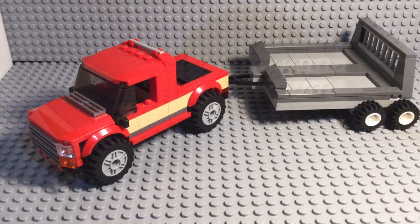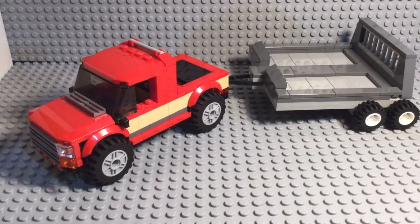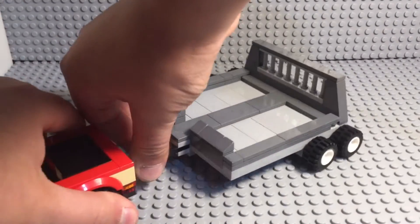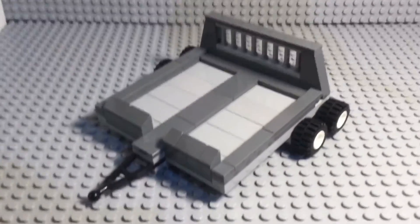So let's get into the video. You can see this is not directly from a LEGO set — this is a MOC. I'm assuming the truck you've probably seen before, so I'm pulling it out and we're just going to look at this trailer, because that's the part that I built personally.